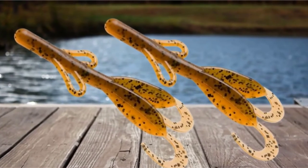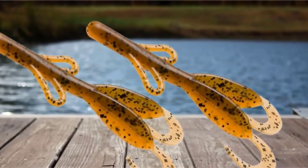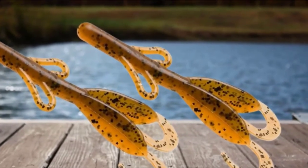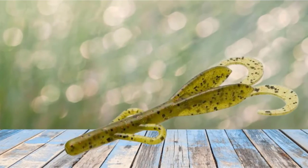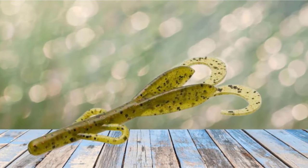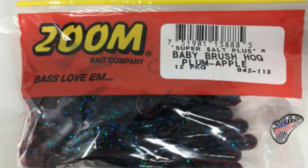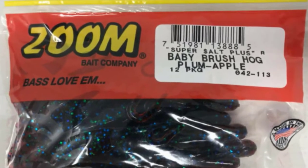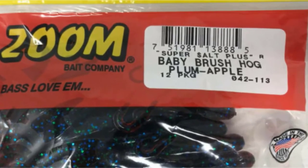The key to fishing with Brush Hogs is to be quiet — very quietly approach an area — and then realize that it is all about the splash, literally. This lure makes an awesome splashing noise, and bass come in to investigate and find this lure slowly sinking in the water and simply cannot resist. Even when bass are being lethargic and not hitting other lures, fish often still bite the Baby Brush Hogs. A 20-pound braided line with a 5-foot, 20-pound fluorocarbon leader is recommended.